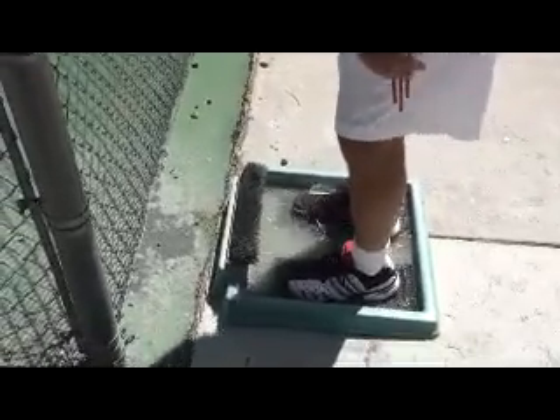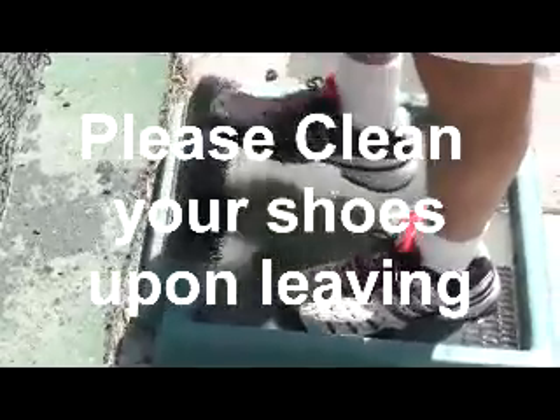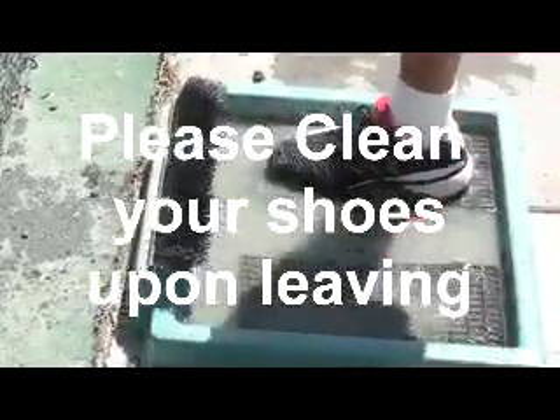After you're finished playing on the clay, the best way to clean up your shoes, for your benefit and for the club's, is to step in the water, brush your feet off, and leave your shoes nice and clean.